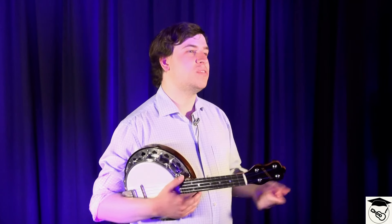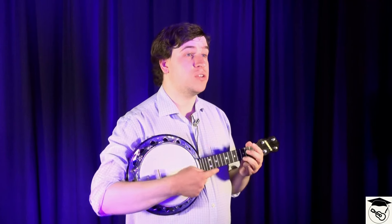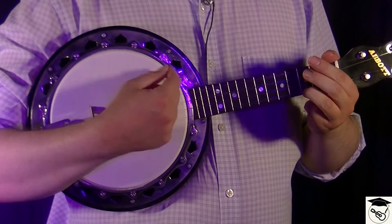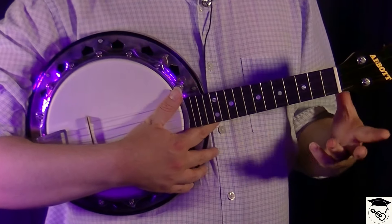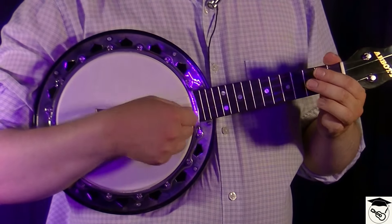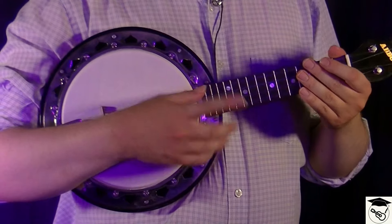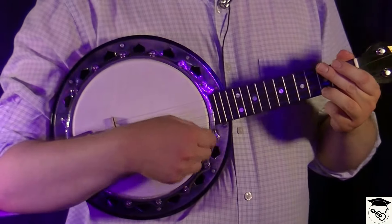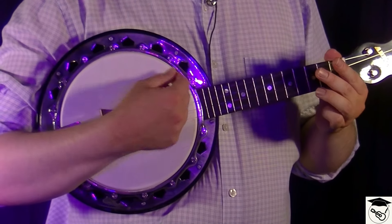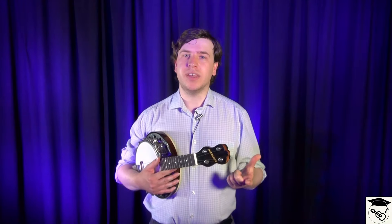But first let's just think about what tapping musically does. I'm going to play the split stroke just on a C chord. Now I'm going to play it with this tapping — see if you can hear a difference. I'll just do it one more time: no tapping, then tapping. We've got this new melody incorporated.